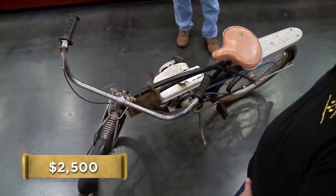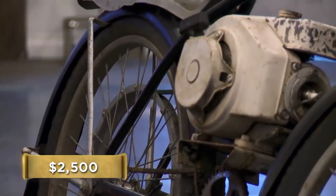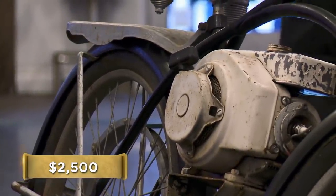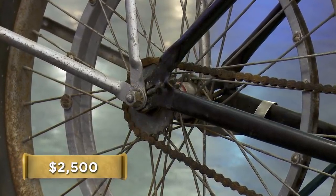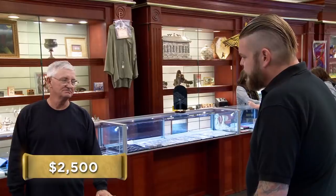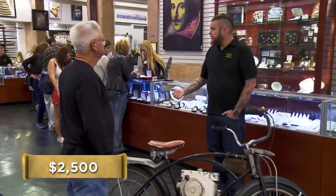That sounds like a lot of money, but we've got some condition issues for sure. The rust, the motor doesn't look that well. It needs to be re-chromed. There's a lot of work that needs to be done here. Do you mind if I have a buddy come down and tell me what it's going to cost to restore this thing? Sure. Why don't you hang out and I'll be right back.